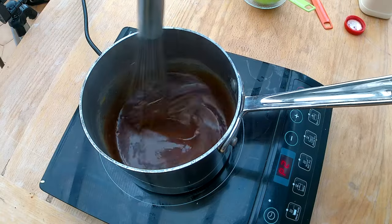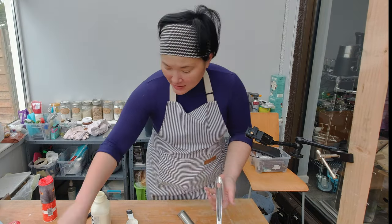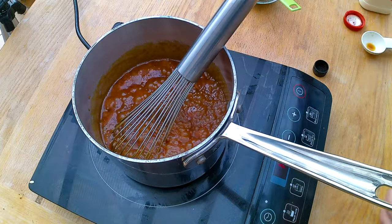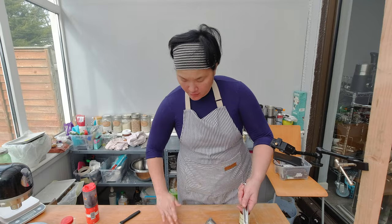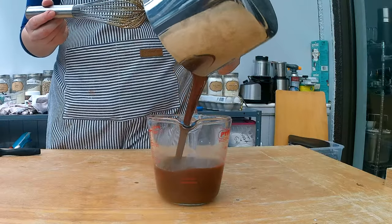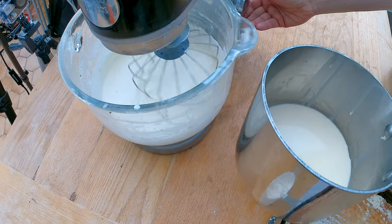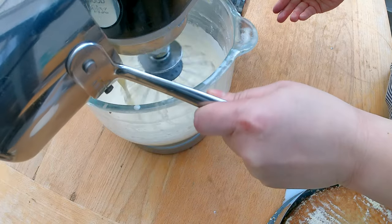I want to taste it, but sugar can get very hot so I'm going to wait a little bit. I think it needs a little bit of vanilla, so I'm going to add half a teaspoon to it. I'm going to use that later — for now, I'm going to transfer the butterscotch to this container. While I'm waiting for the butterscotch to cool down, I'm going to start to prepare the heavy whipped cream topping.